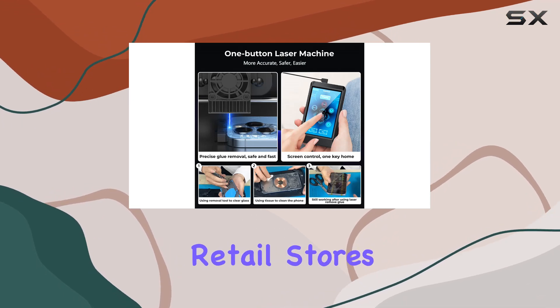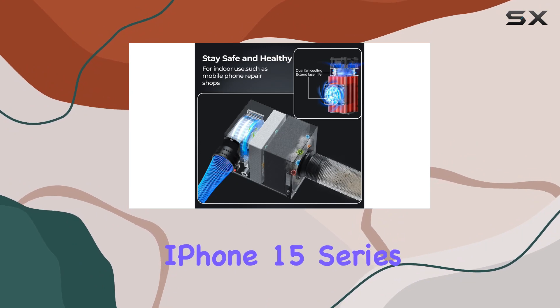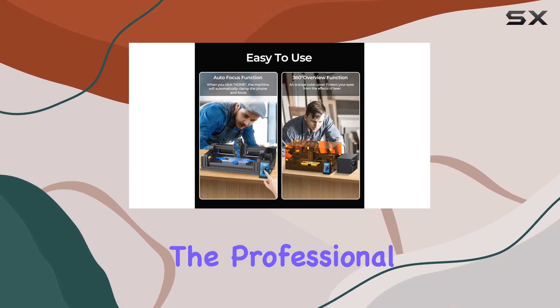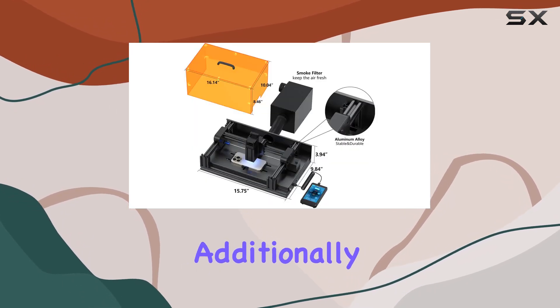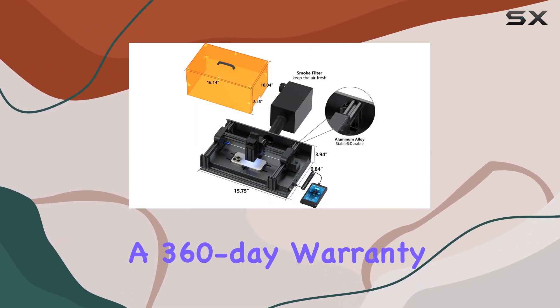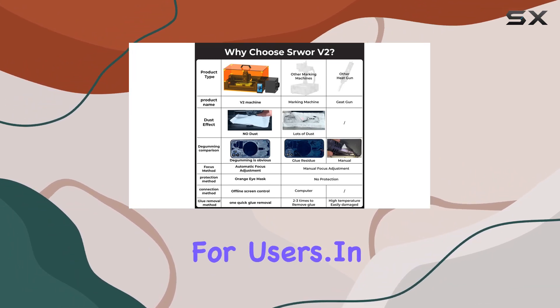Compatibility is broad, covering iPhone 8 to iPhone 15 series back glass repair. Professional customer service ensures any queries are promptly addressed, and a 360-day warranty with 24/7 technical support provides peace of mind for users.